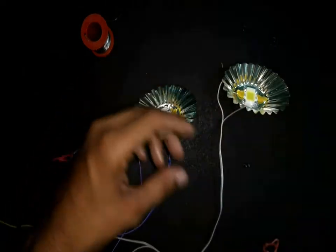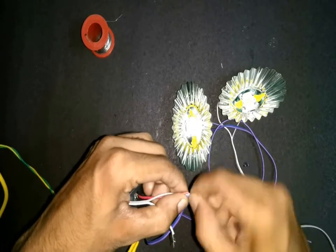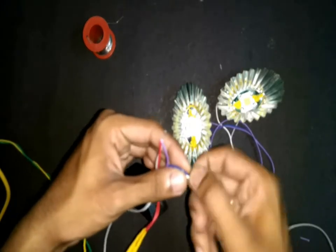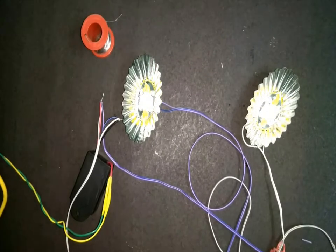Now the epoxy is dry. I connected the two ends of the two LED wires to the power supply to test it. Take care of the polarity to avoid any damage to the LEDs or the power supply. Now let's test it.